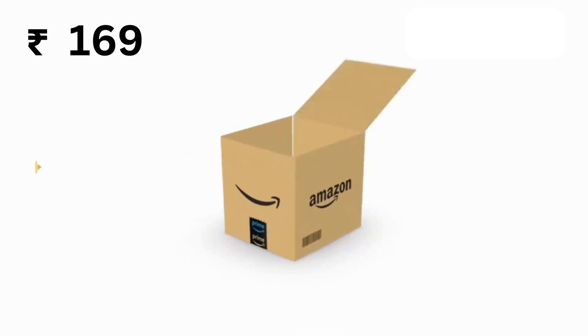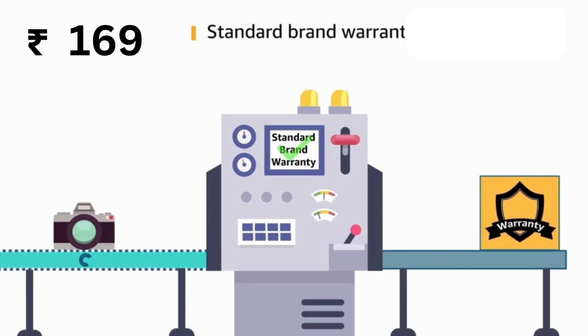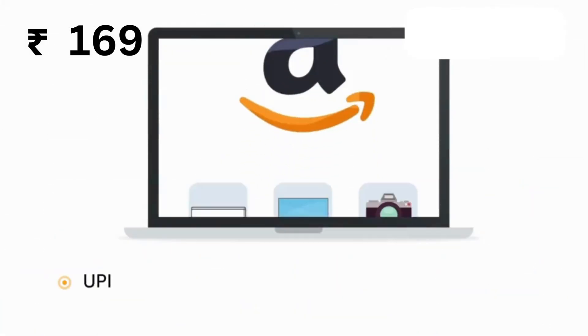The box includes one Bluetooth control. This product comes with a standard brand warranty.